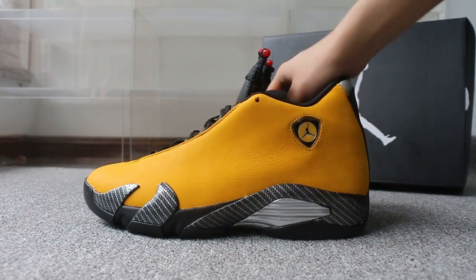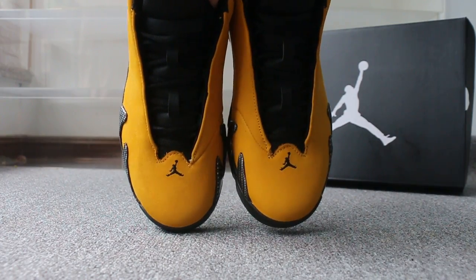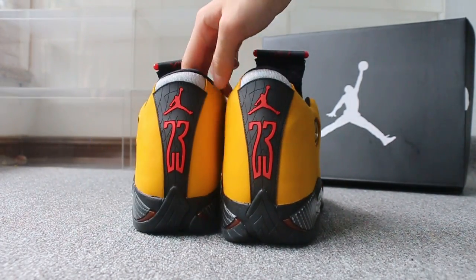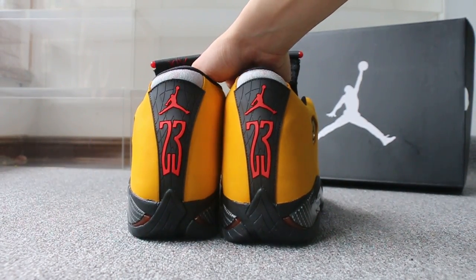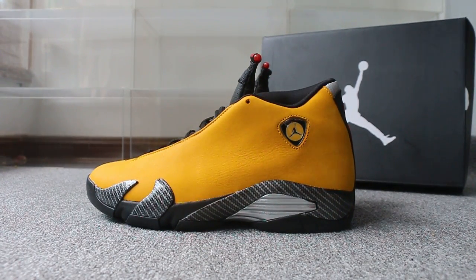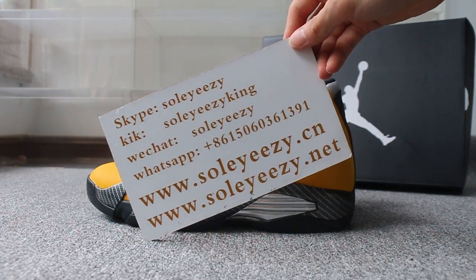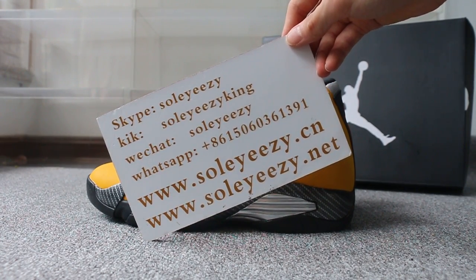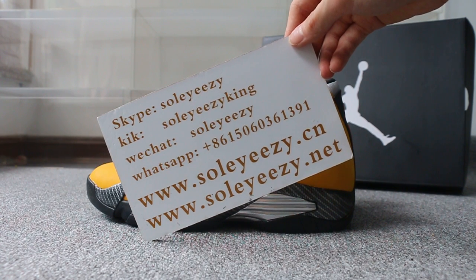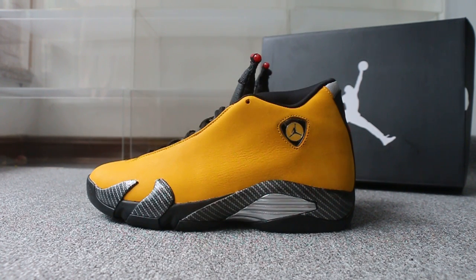Guys, this is the new sample we got. If you guys are interested in those items, any questions, please feel easy to contact us via Skype, WeChat, or WhatsApp. This is Kerry from Soyxi Dianxia and Soyxi Diannate. Thanks for watching — see you next video, bye!